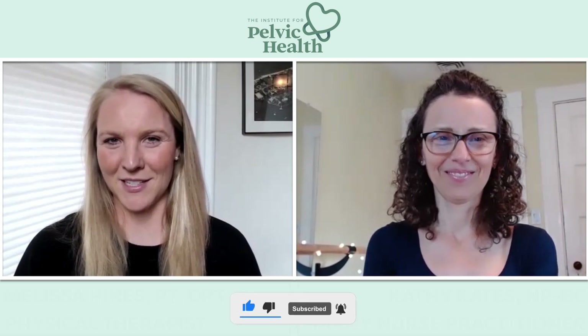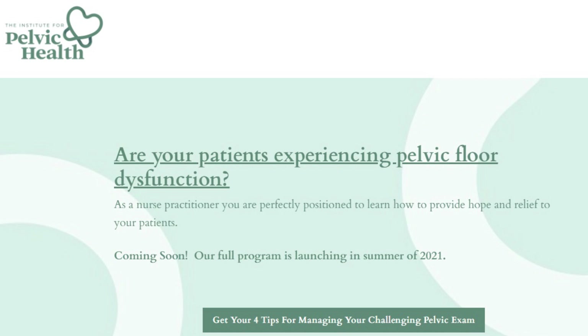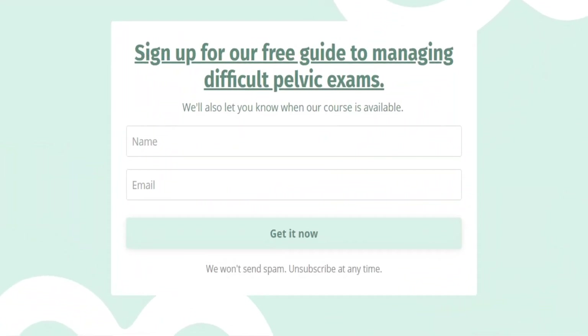And that's a wrap. Did you like this video? If so, hit like and subscribe. Please share with your colleagues and comment below to let us know your biggest challenges with your bimanual exam. Subscribe to our email list at instituteforpelvichealth.com to get your free guide and tips for managing your challenging pelvic exam. You'll also get access to our free weekly pelvic health content.